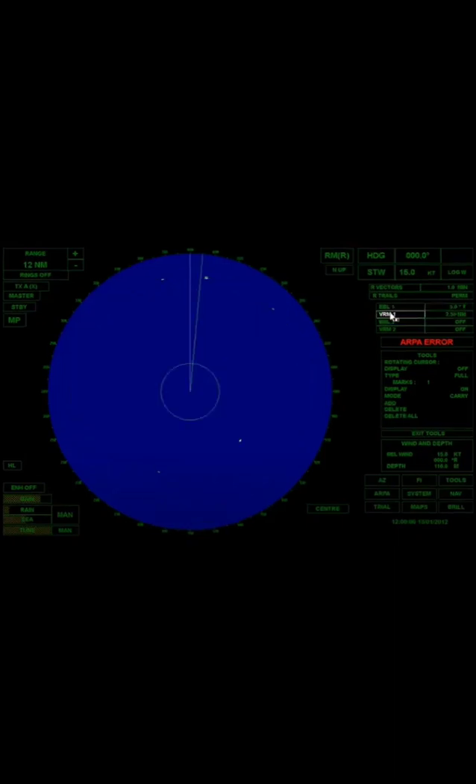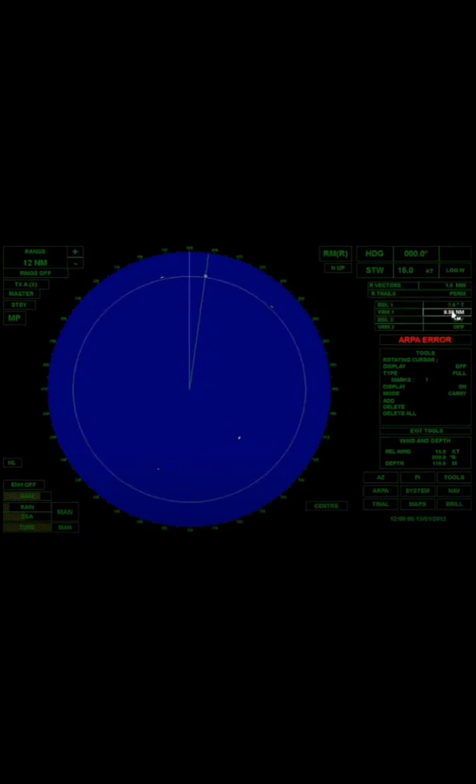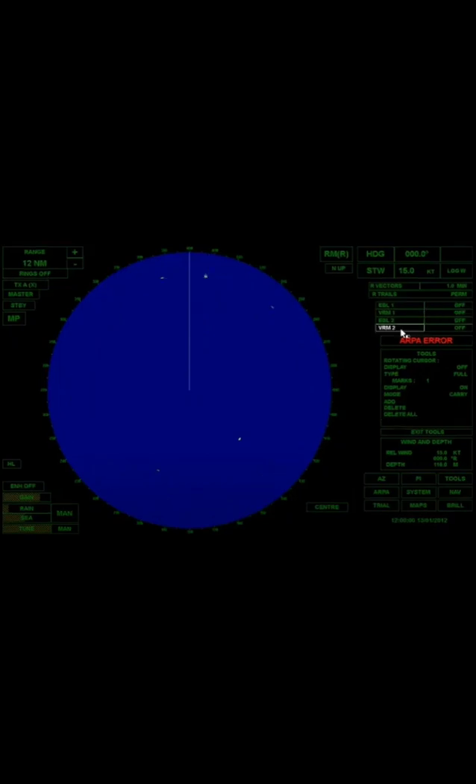VRM1 is also turned on. As you can see, there is a yellow small circle in the middle and VRM1 is 2.50 nautical miles. The range of the target in the north is 9.86 nautical miles and bearing of 7.8 degrees. EBL1 and VRM1 are used. VRM2 is another way to get the range of other targets, especially when there are more than two.